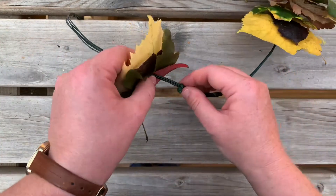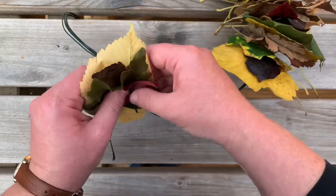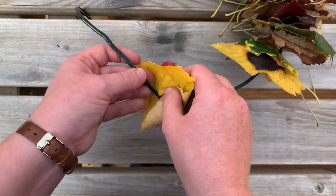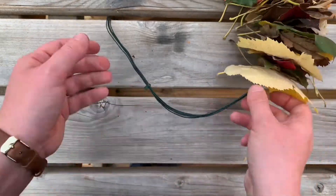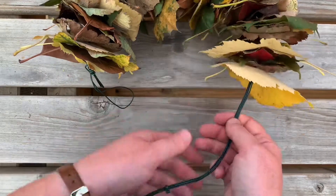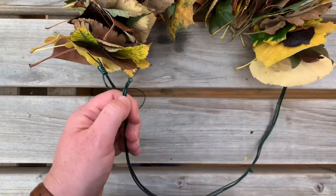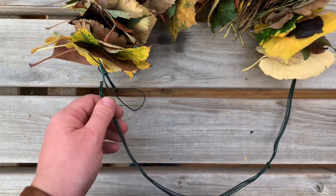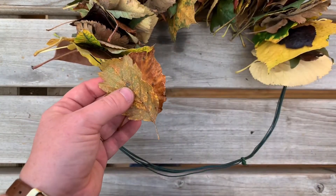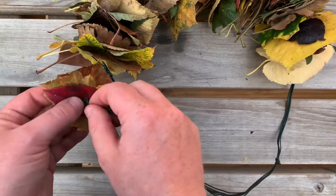Now if you've got something like an old coat hanger, that would be easier than the garden wire. But I didn't actually have a coat hanger so I'm using garden wire, which does mean I have to punch through quite a few strands of it. I'll do a few more and then carry on, and I'll edit in the finished piece at the end.